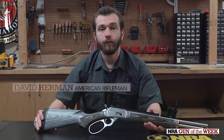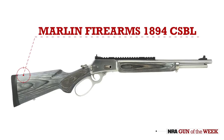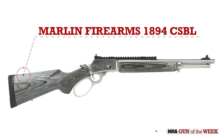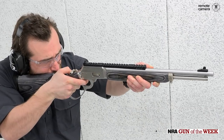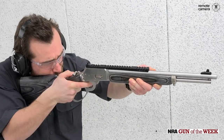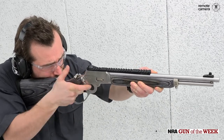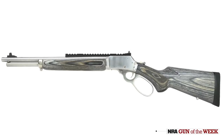I'm David Herman from American Rifleman, here today with the Marlin 1894 CSBL, which we have unloaded previously and made sure it's clear. A great blend of the contemporary and the traditional, the 1894 CSBL is a classic large loop pistol caliber lever action with some fairly modern features. At its core, the 1894 CSBL is a rifle easily recognized by any fan of classic westerns.